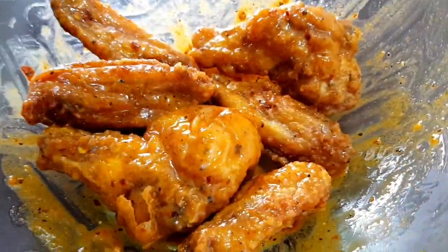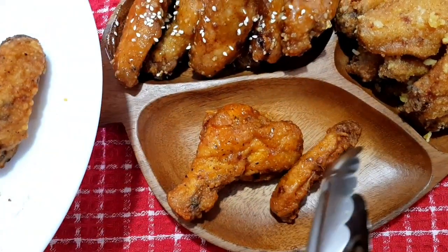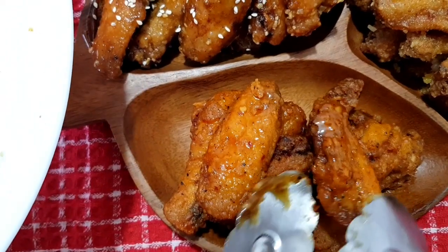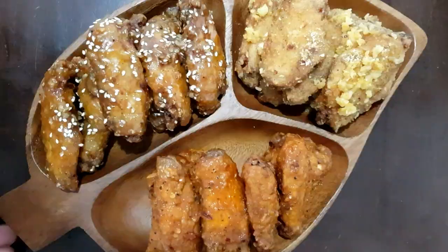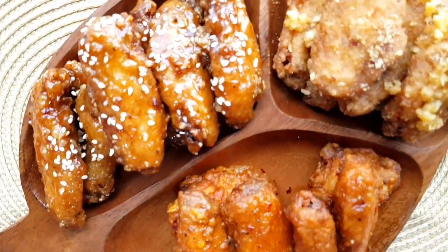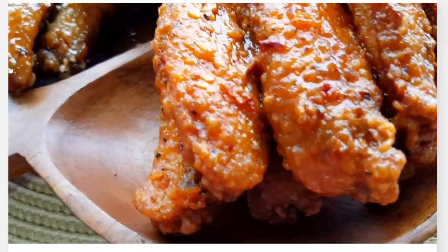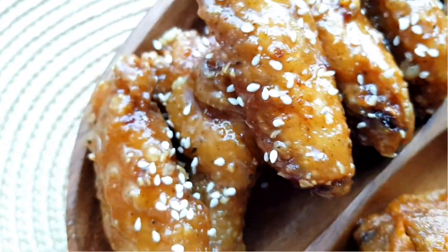I-transfer na natin ito dun sa ating lagayang kahoy. I-patas lang natin mabuti yan dyan, i-lagay lang natin ng maayos para presentable tingnan. Nakagawa tayo ng three different flavors of chicken wings. Thank you so much sa inyong panonood — for sure, maeenjoy nyo ito. Don't forget to subscribe. Thank you!